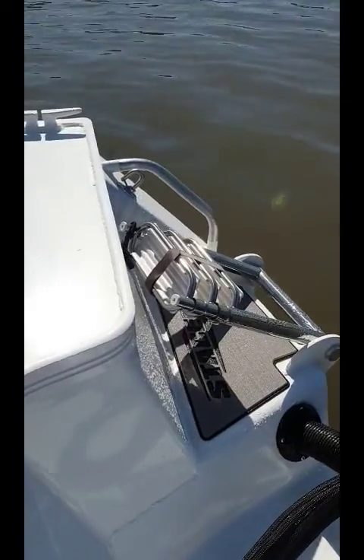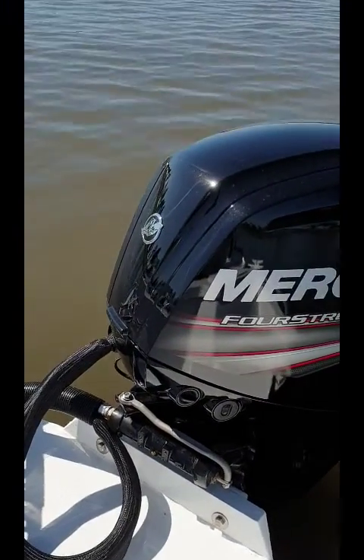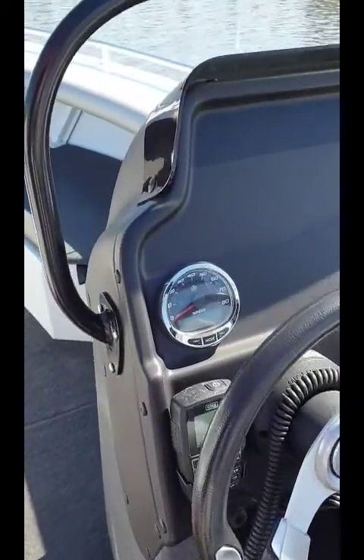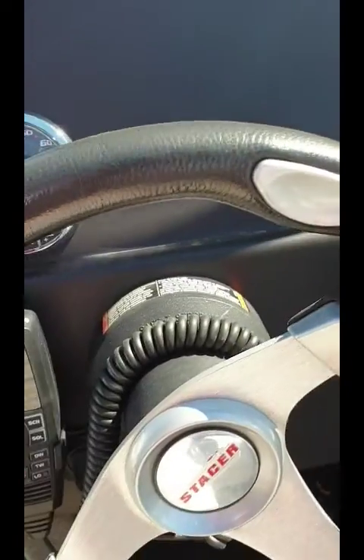This particular one we're testing today has an F4-stroke Mercury on it — super quiet, super smooth engine. Running the Smartcraft gauges up on the dash here. This particular boat's also got the new Active Trim, so it allows you to automatically trim the boat. It takes out all the headaches of trimming an outboard.